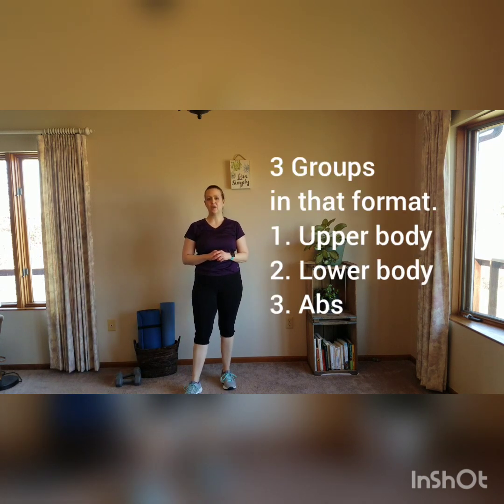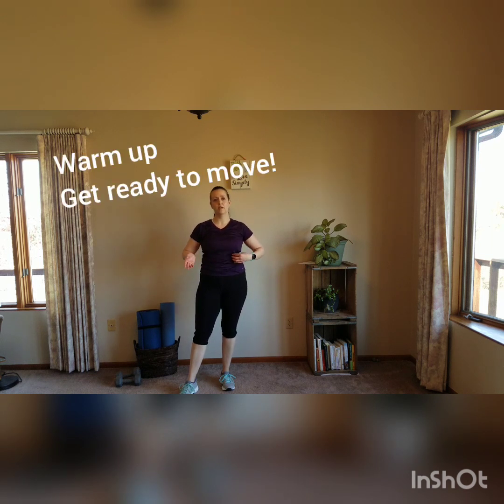We've got three different groups. Each one starts with 30 seconds of cardio, and strength training is 45 seconds on, 15 seconds off — four moves of strength training, just one of cardio. So warm up before you do this, have some water nearby, and you do need weights for this and possibly a mat because we are doing abs towards the end.